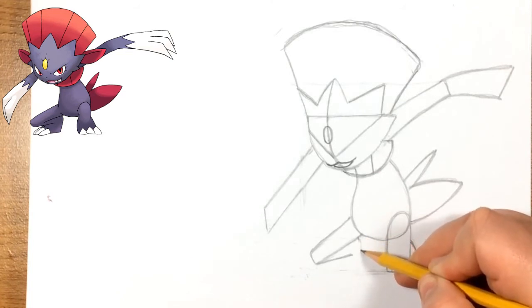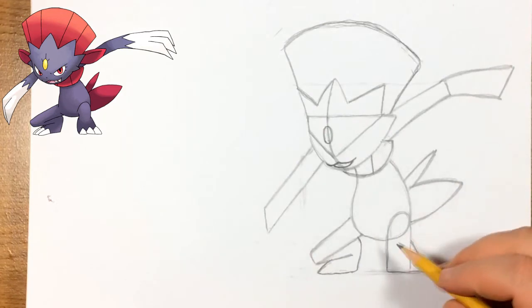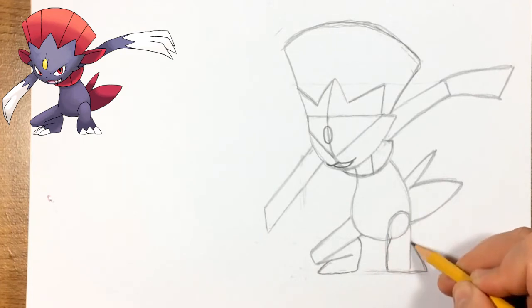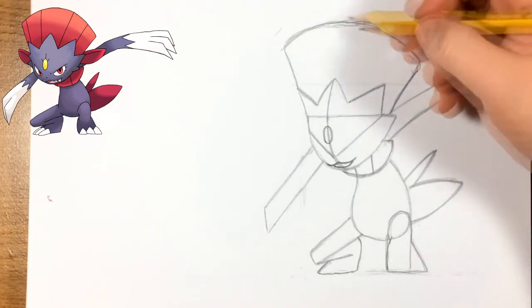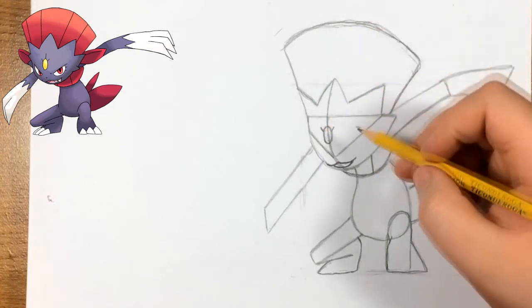Now for his foot — just curve a little bit up to that reference line we did earlier, then it's basically straight. It goes as far as the knee and curves back up. Working on the shape of this foot — small line right there and then the knee at the top. Now just do the small details on the oval shape on his forehead: he has like three lines on it.